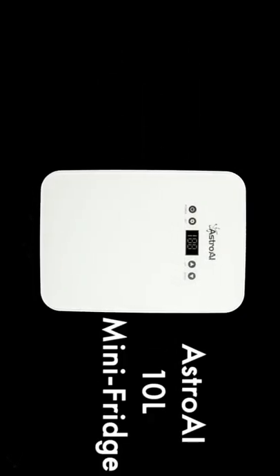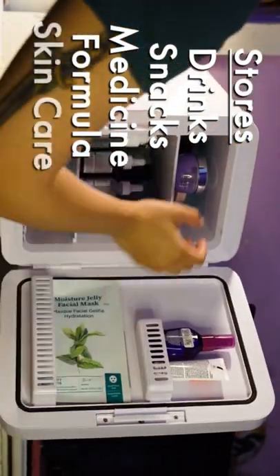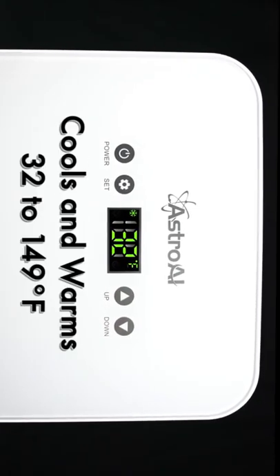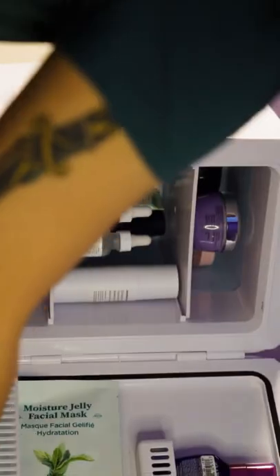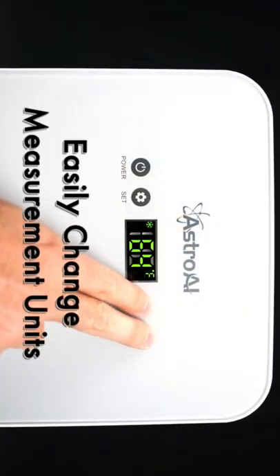The Astro AI 10-liter mini-fridge is designed to store everything from drinks and snacks to medicine, baby formula, or skincare products. Easily adjust the temperature to your needs from 32 to 149 degrees Fahrenheit with the digital controls conveniently placed on the front of the mini-fridge. Change temperature units by pressing the up and down button simultaneously.